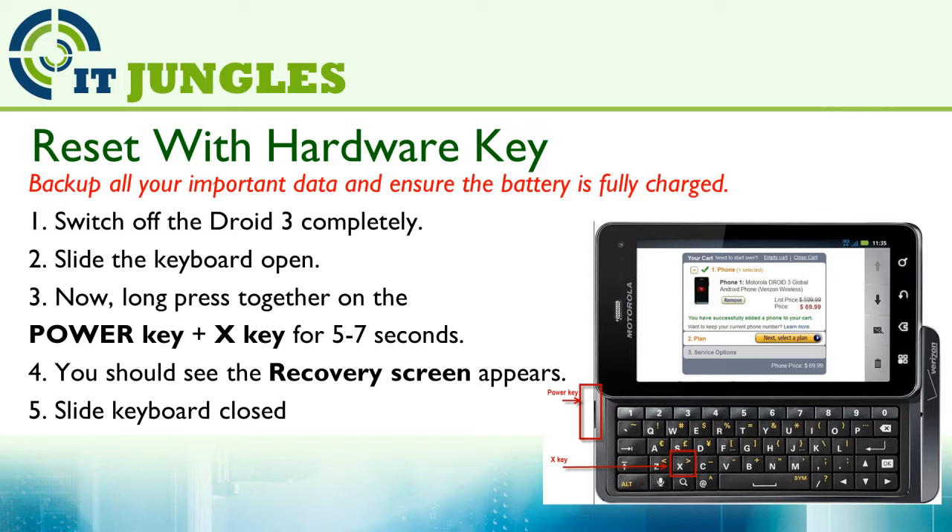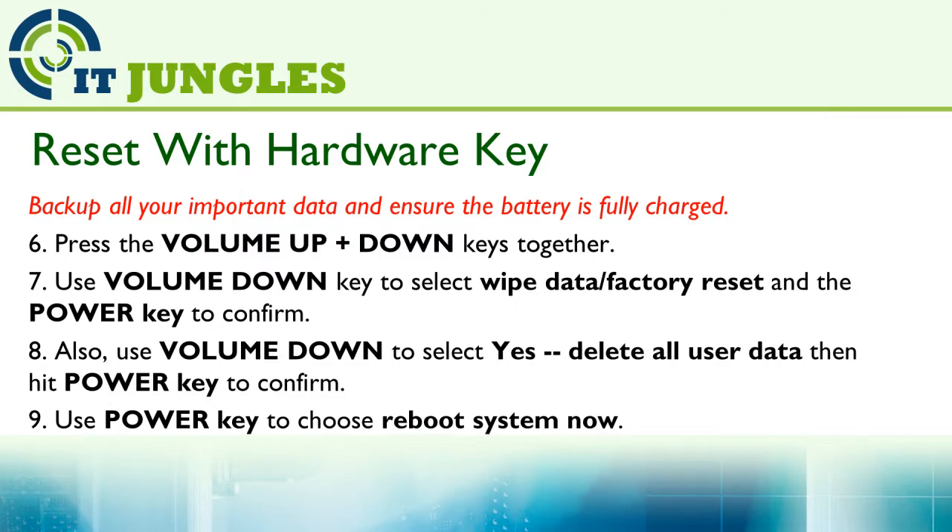First, you need to switch off the phone. Then slide the keyboard open. Now long press together on the Power key plus the X key for around 5 to 7 seconds. You should then see the recovery screen appear. Then slide the keyboard closed.